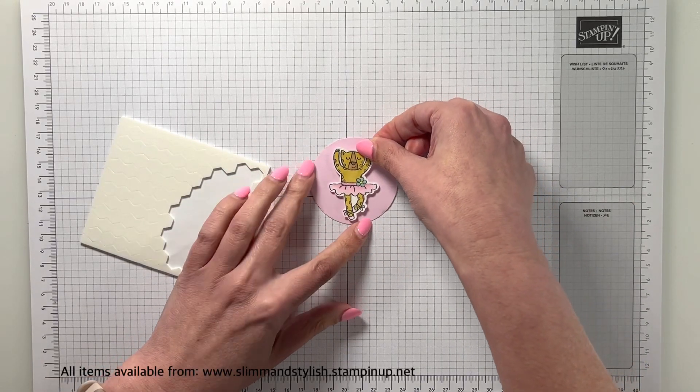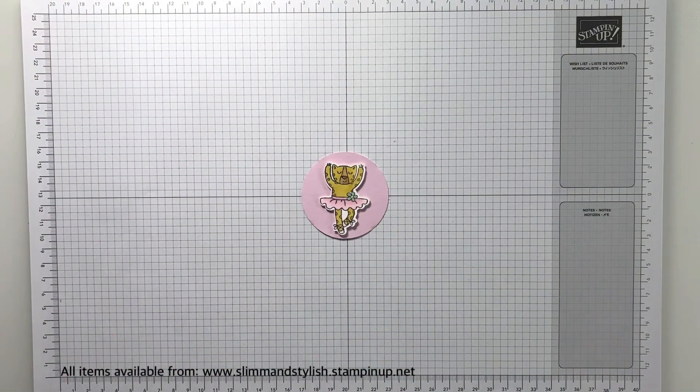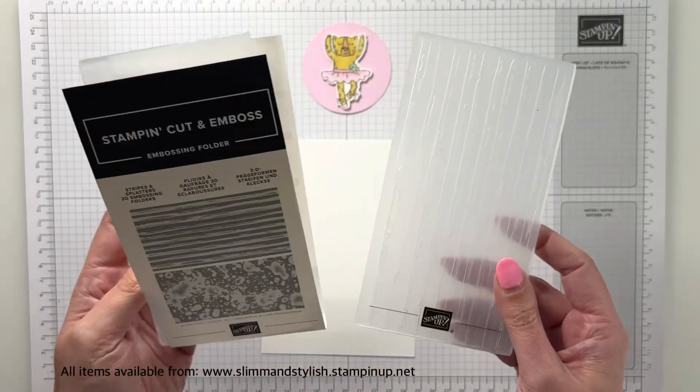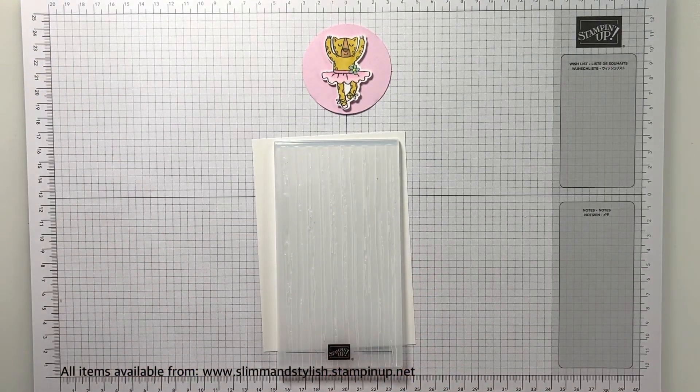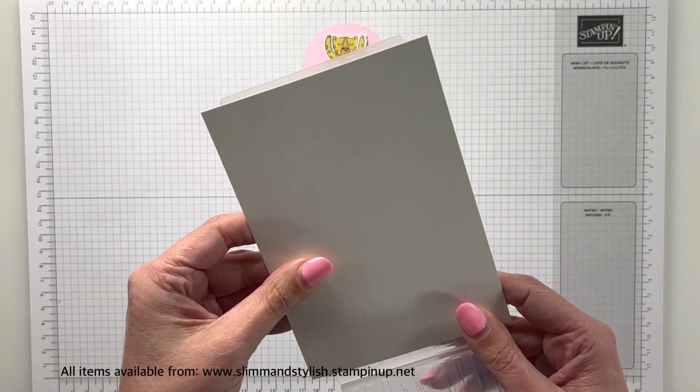When you look at it in the catalogue or when you see the colour on top of the ink pad it looks more of a purple — it's not, it's pure pink, it's beautiful. So I've just stuck her down with some dimensionals and now I'm going to be using my embossing folders.